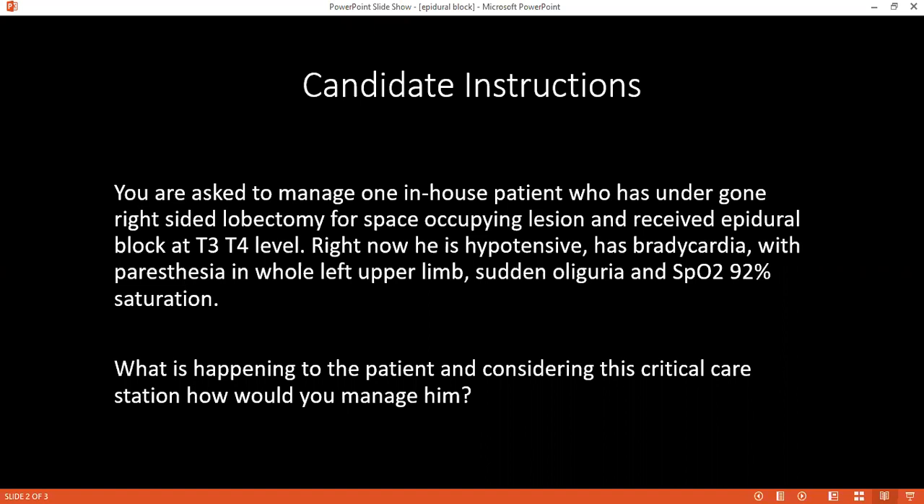It could also be due to hemothorax if the surgery was on the lungs. What would be your immediate plan of action? I would stop the epidural block first, then call for help and inform the anesthesia consultant. What are the advantages of giving an epidural block in this patient? It is a long surgery, so it can provide longer duration of anesthesia as well as postoperative pain relief. Since surgery is on the lungs, if there is pain, the patient will have difficulty coughing out secretions — epidural anesthesia helps prevent pooling and pneumonia.